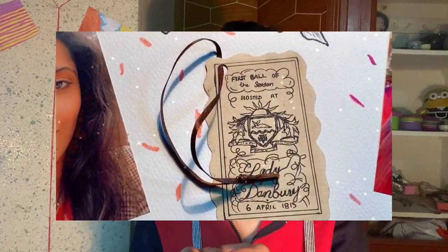I decided to make an entire scrapbook themed on Bridgerton, so make sure you stay tuned for that. Before we get started, let me know in the comments who are the three people from Bridgerton that you would like to dance with if you ever go to a ball.